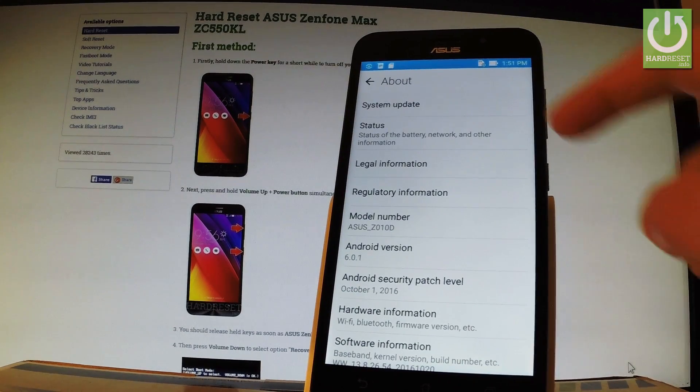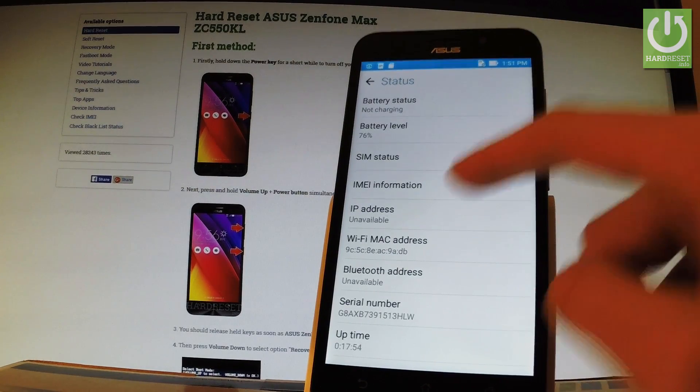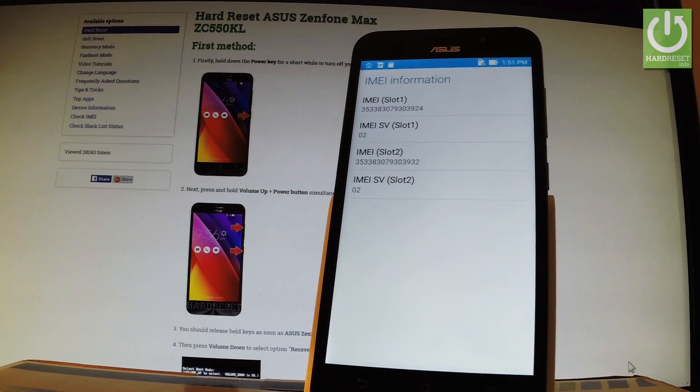Here you should choose Status — the second option — and here you have the IMEI information. Tap it, and now you can read your IMEI number.